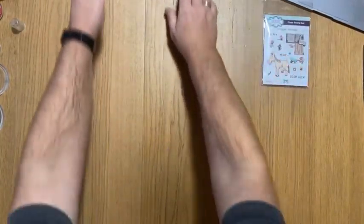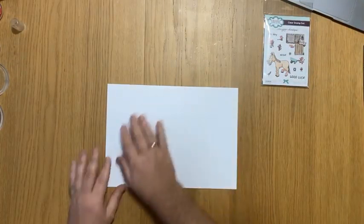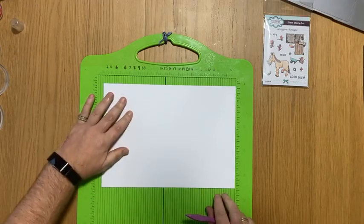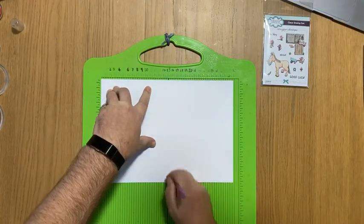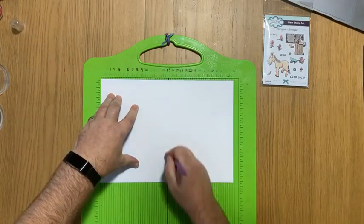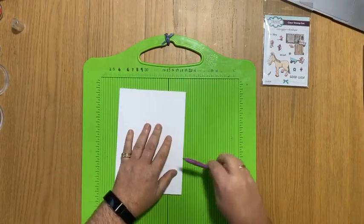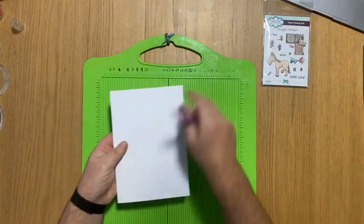I've got my horse stamps and the first thing I need to do is prepare my card. This is an A4 300 gram super smooth which we do in small and large packs. I'm just going to pop it landscape on a scoreboard all the way to the left and score it at 15 centimetres. If you're wary of it cracking just score it on the opposite side. Just fold it in half and reinforce that fold. There's my card base — this is an A5 card.